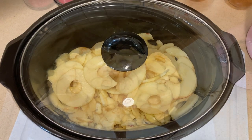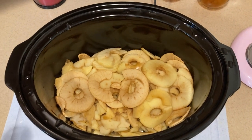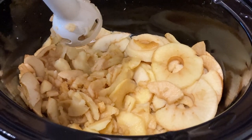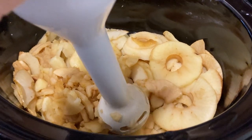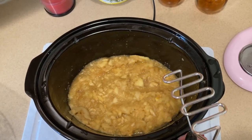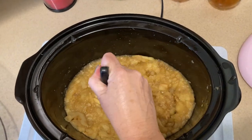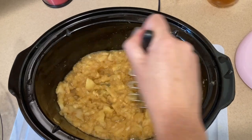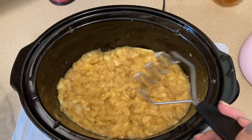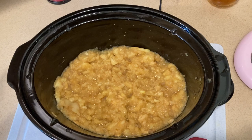The apples have been cooking about two hours now. I'm taking my immersion blender to break them down a little bit since they're starting to get soft. If you don't have an immersion blender, you can use a good old-fashioned potato masher — it works perfectly. This just breaks them up a bit as they cook. I'm going to cover it and cook for about another four hours.